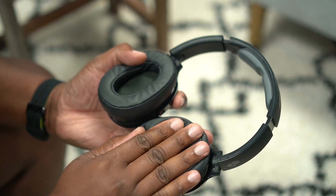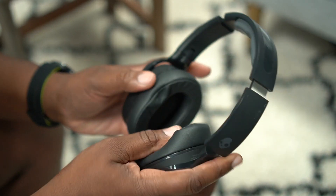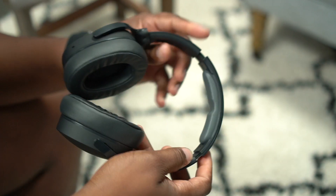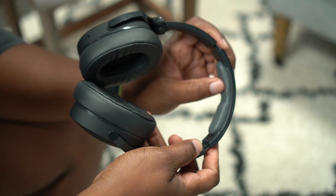As far as comfort goes, if you've had the Crusher Wireless, the original Hesh, Hesh 2, Hesh 3, the Venue, or any of the Crusher lineup — it's all going to feel the same. But some of those don't have memory foam ear cups; these actually do. They are ultra comfortable — the clamping force is good, they really block out sound with these memory foam ear pads, and they just feel great laying across your ears.